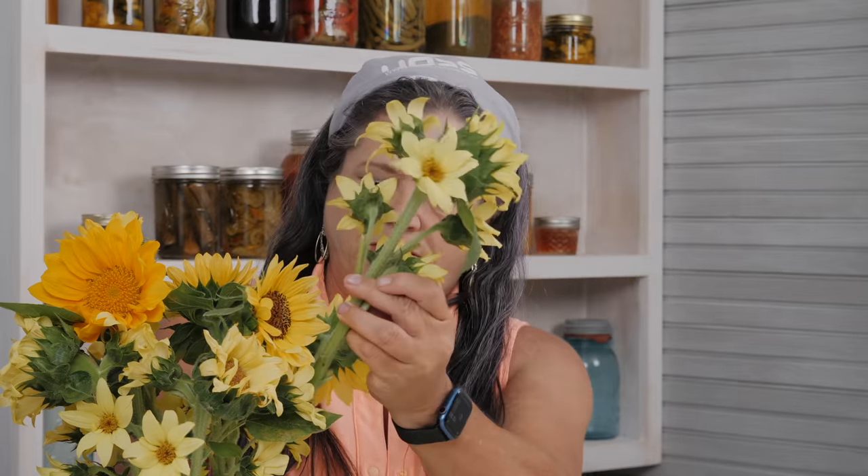So it makes a perfect arrangement, because it looks like you got a bunch of flowers, but you really don't. Yeah, springtime's here, so flowers and flowers.